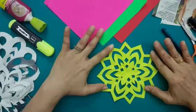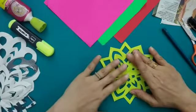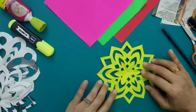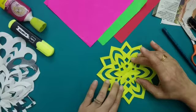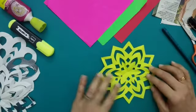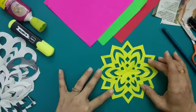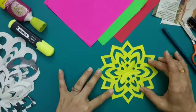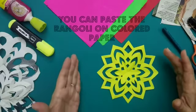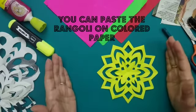Just see — this design is looking so good! There are a few things you need to be very careful about. Please be very careful while using the scissors. If you find scissors difficult to use, you can tell your mom, dad, or elder sibling — they can always help you in cutting the design. Just see how pretty it is looking!